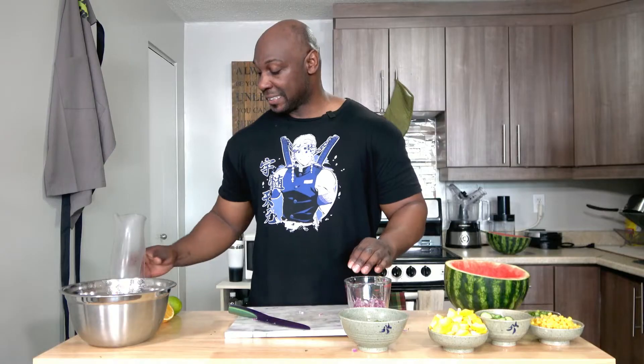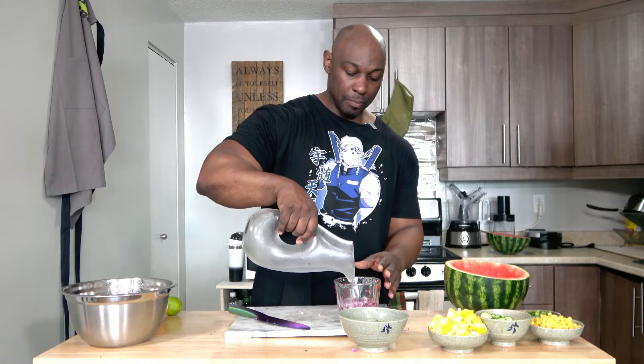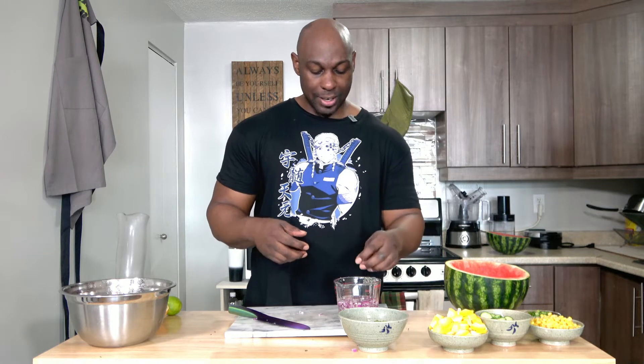So now what you're going to do is add some cold water to the onions and let them soak for about 10 minutes. All this does is it just takes out the sharpness of the onions so that their flavor isn't as strong when you add it to everything else and it doesn't overpower the salsa.